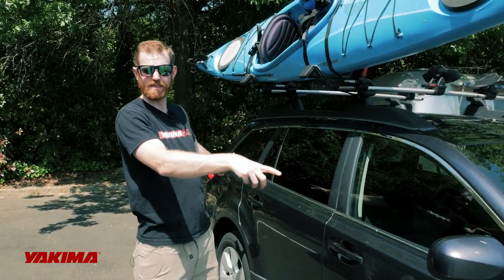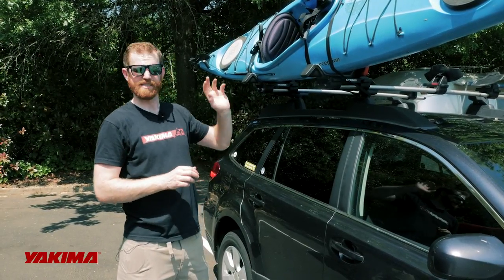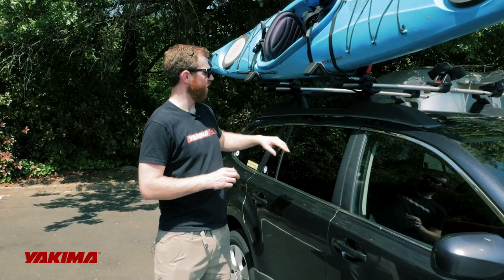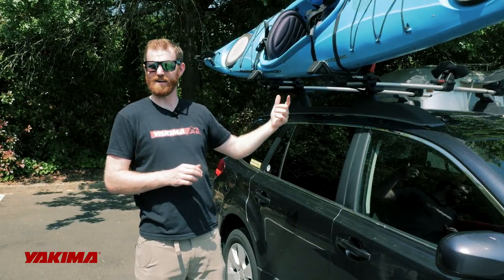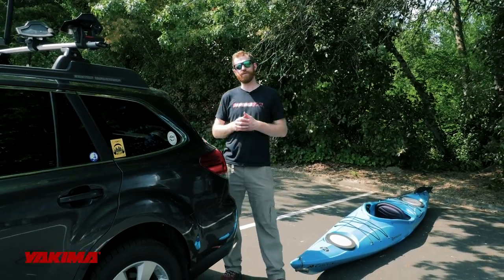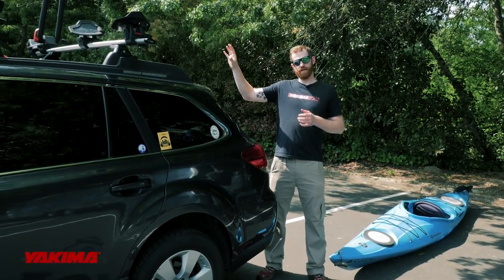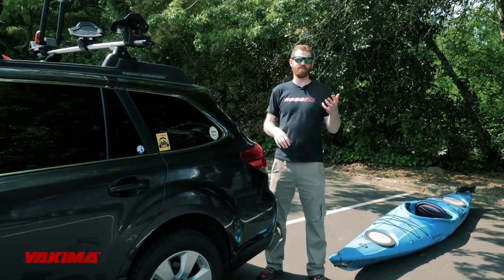There is one more step — the bow stern tie down — that's required, but I'm going to save that for a little later and show you how to do this section on a saddle set instead of a J-cradle or stacker. Now that we've shown you how to mount and secure a boat to the J-cradle style mount, we're going to show you on a saddle set as well.